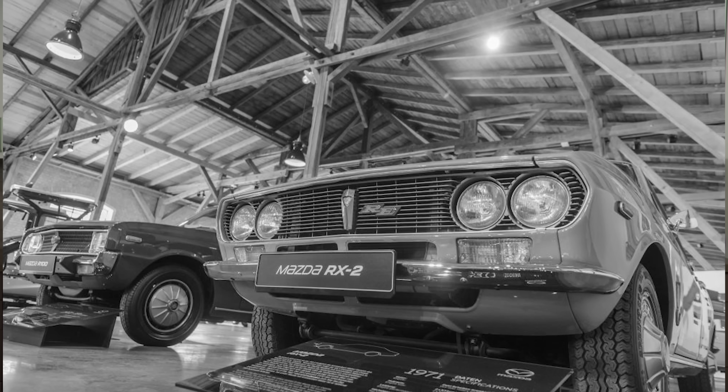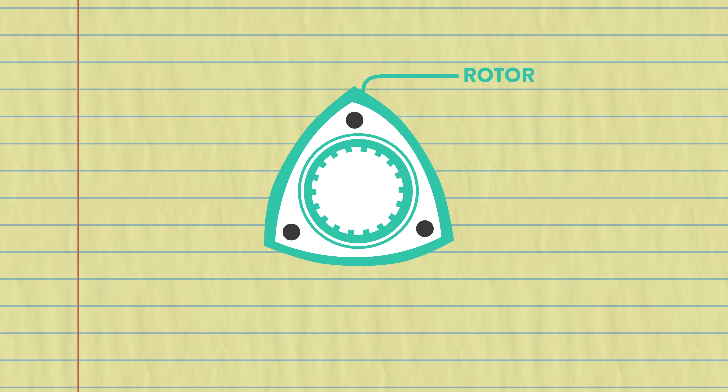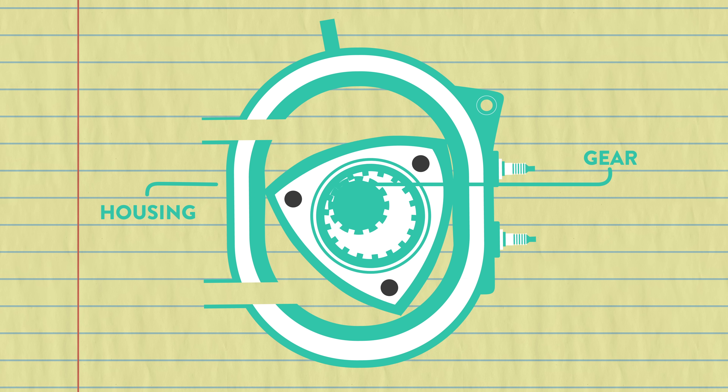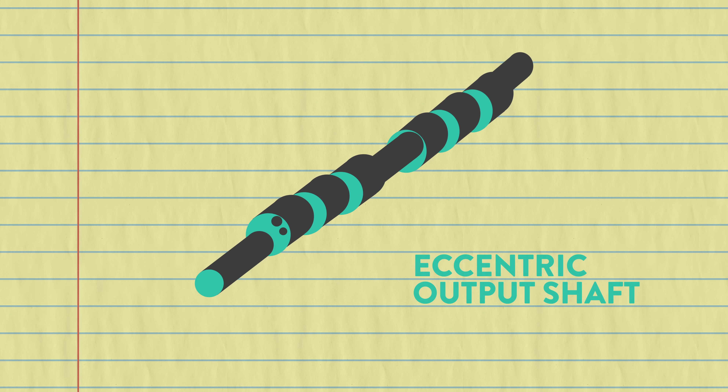He had some trouble getting it right, so it was in 1961 that Mazda, intrigued by this idea, helped him out. Here's how it works: a curved triangle sits in the engine and drives the driveshaft. Instead of a piston, this magic triangle is called a rotor because it spins. The rotor sits inside a housing and rotates around a fixed gear attached to the housing, ensuring the rotor follows the right path. The rotor then spins an eccentric output shaft, which gets the car moving.